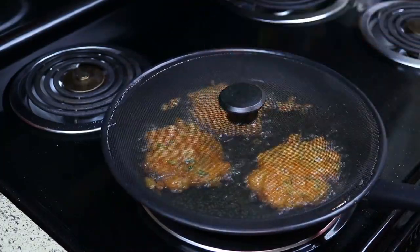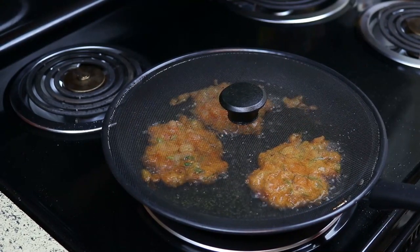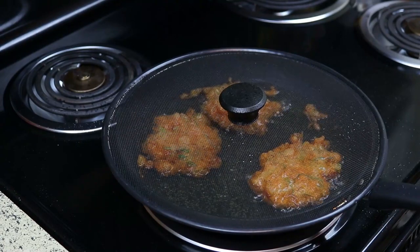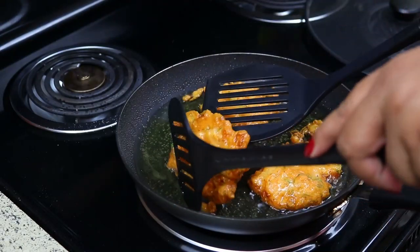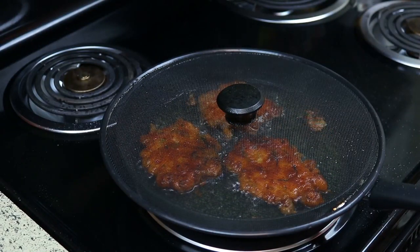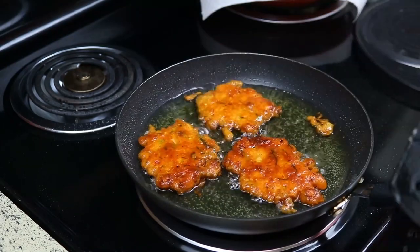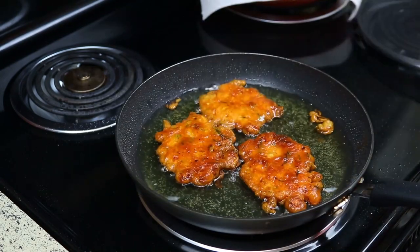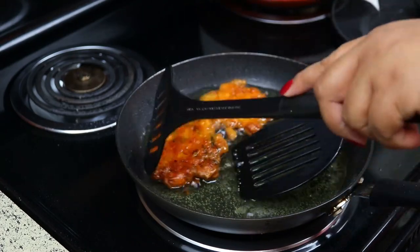I forgot I had this splatter guard — it helps a little bit with the oil getting everywhere. I love Kongs fritters but I don't like frying them because the oil gets everywhere — your whole stove gets dirty and the oil gets on your floor, so just make sure you put down some oil rug or something so your floor isn't so greasy. I'm using two spatulas to turn them so the oil doesn't splash and burn me. The only bad thing about Kongs fritters is they're known to be greasy, so if you don't like greasy food, don't make these — but they taste really really good. When you take them out, drain them on paper towels and you might need to drain them twice to help get out some of the oil.